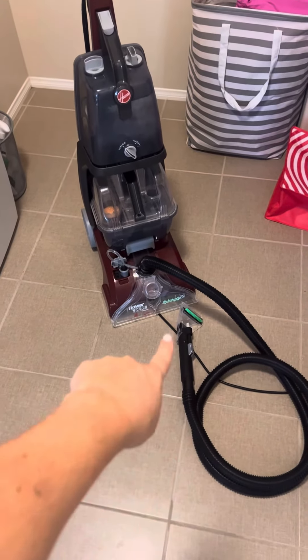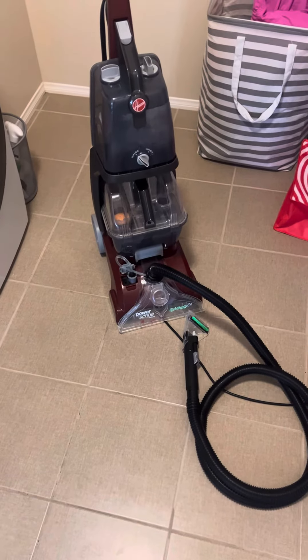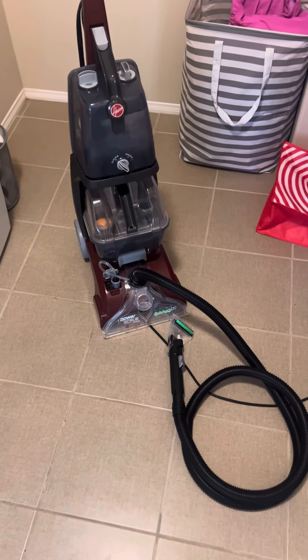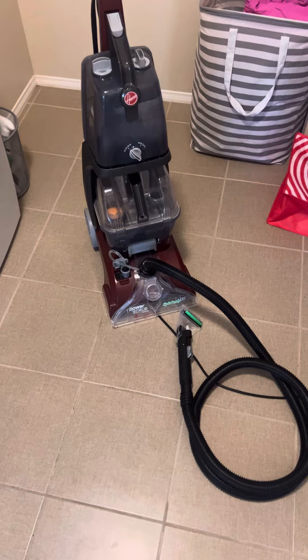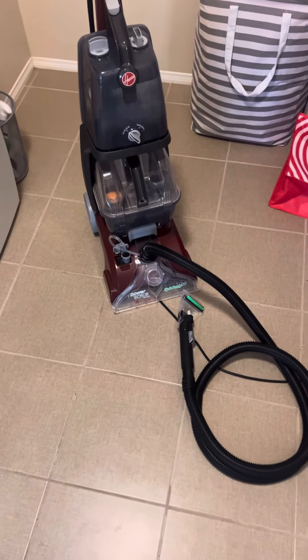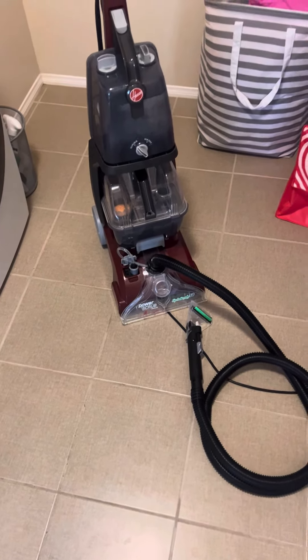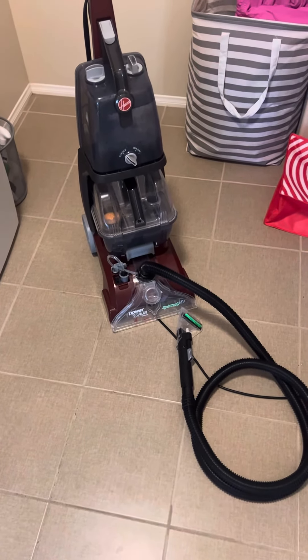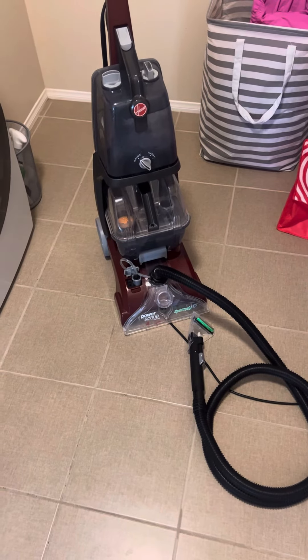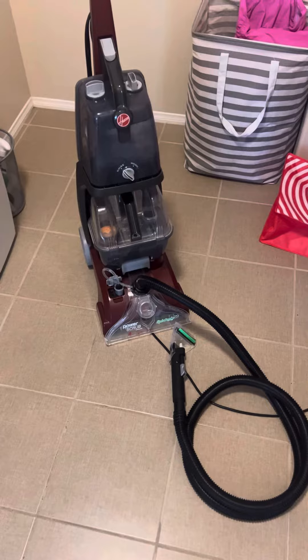It also comes with the handle, so you're able to clean your stairs in a tight spot. I also use that to clean my couch about every other month because I have a dog that's constantly coming in and out of our backyard, as well as kids who go play up on our dirt hill. So if you are looking for a power scrub vacuum, I would highly recommend getting this one.